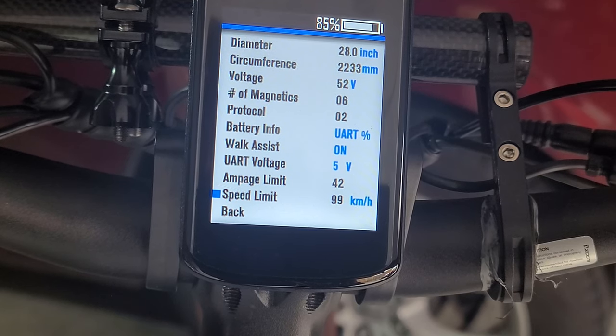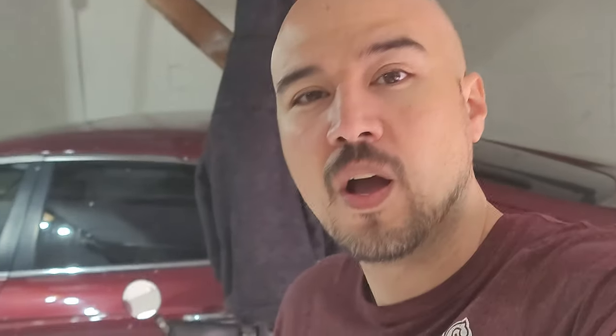And then speed limit — there we go. That's it guys, booyah. So there you go. The speedometer works perfect. Zero problems with it.